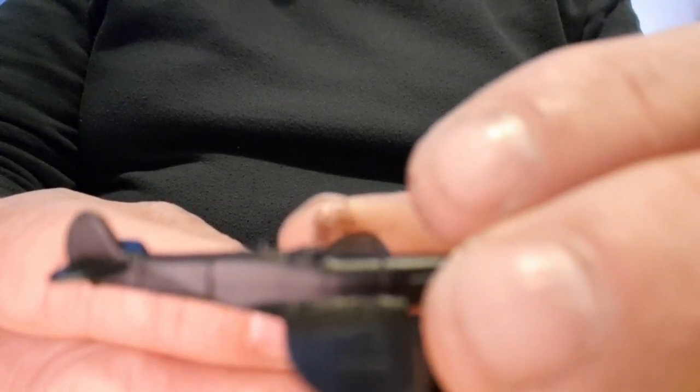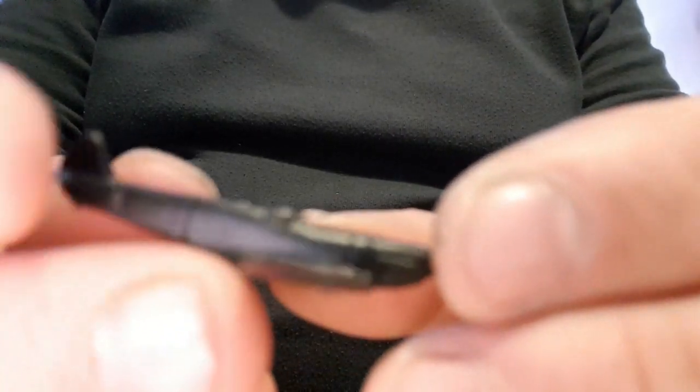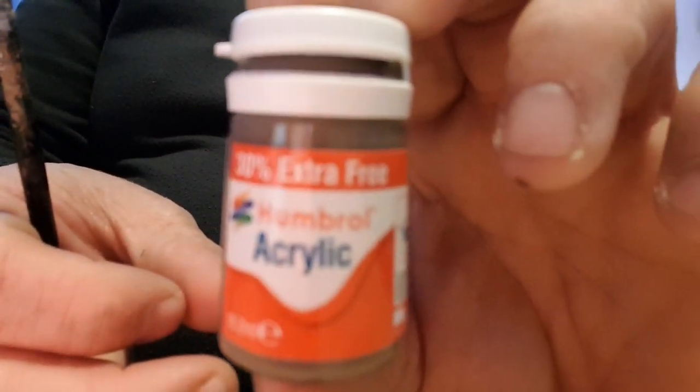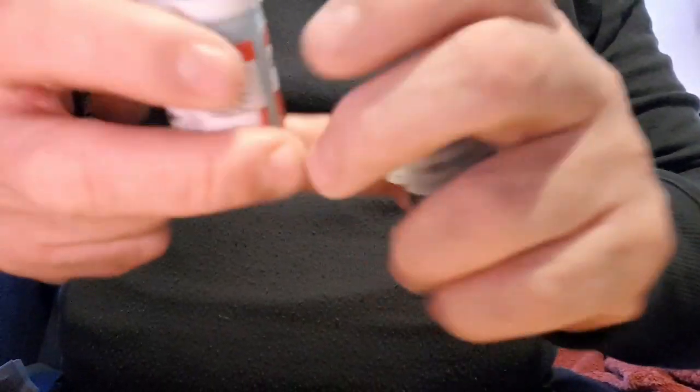For this we're going to use whatever paints we've got to hand. There are lots of different colour schemes for Spitfires from early war to late war — I just chose a very simple scheme. I'm going to be using Humbrol Acrylic Mat 29, White Scar from Games Workshop, and Humbrol Mat 65, plus Nuln Oil which will come into play very soon.